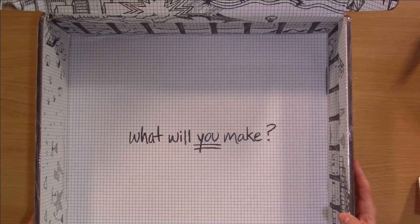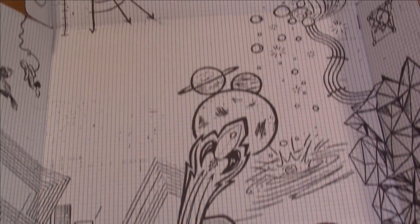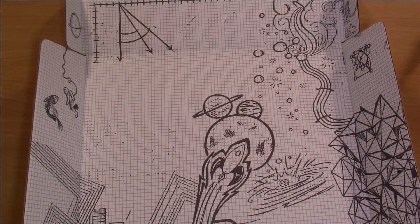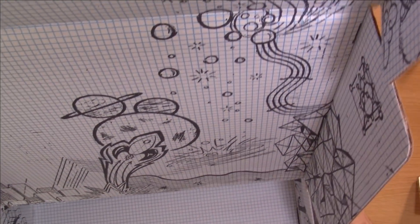And of course we have the box right here — I think it's really awesome, I love the artwork. I'm somewhat of a space geek myself, so this is very much up my alley. But look at this — I love it. So anyway, that's enough of the box.